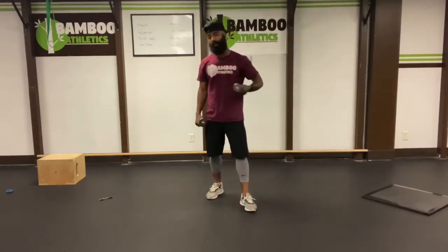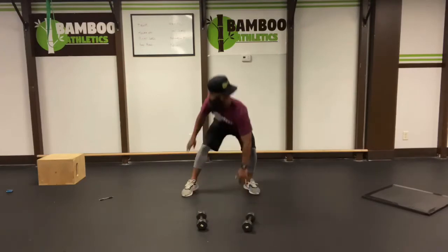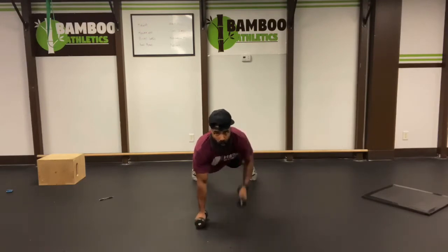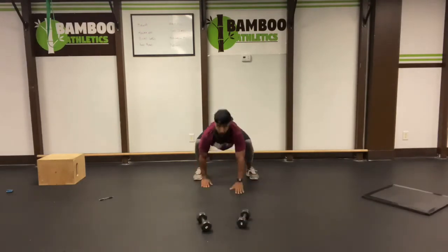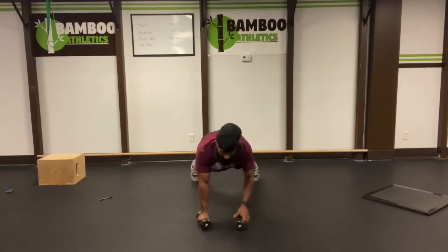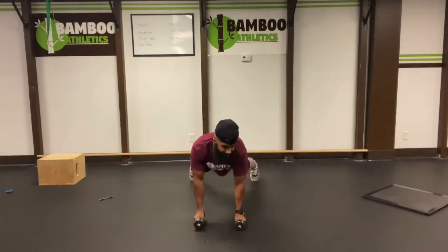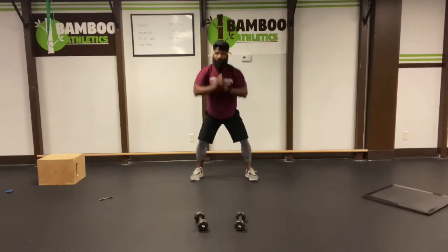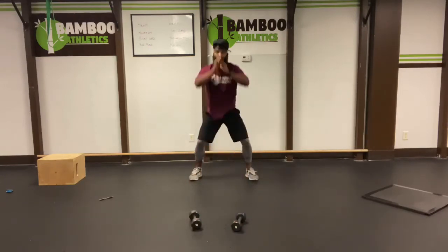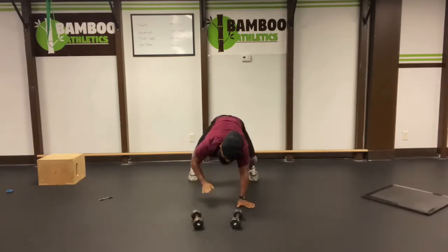Next, we're going to do an easy set of renegade rows — we're only counting the rows. So we're going to go out, walk on out for our inchworm to the dumbbells. Row, row, row, row — so there goes two. We're only counting the rows. Bring it all the way back up to the dumbbells. Three, three, four, four, perfect. Almost there. Five, five, six, six. Bring it back. Seven, seven, eight, eight. Yes. Nine, nine, ten, ten.